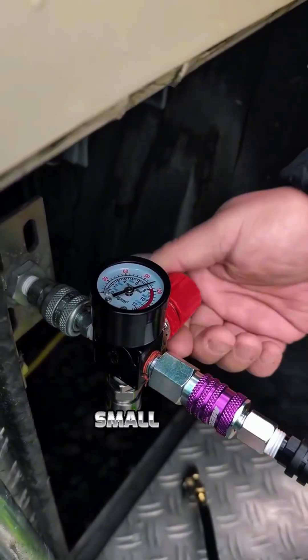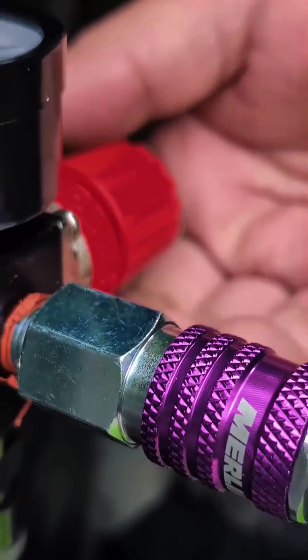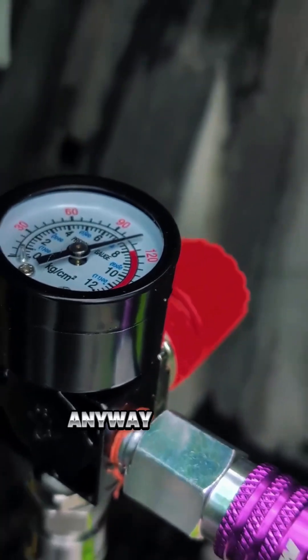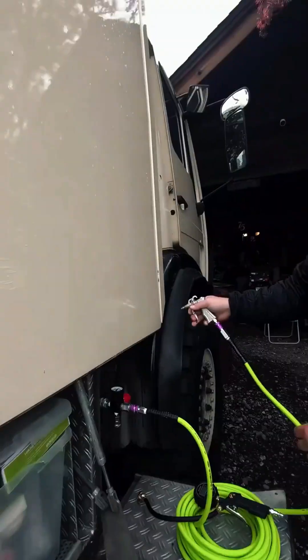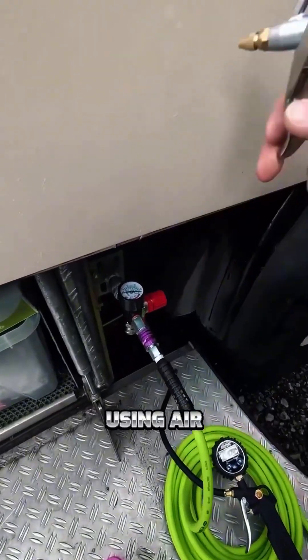It feels like you're on a small leak. Or maybe it was just regulating itself. So now you can see the regulator as we're using air. Let's use the air pressure.